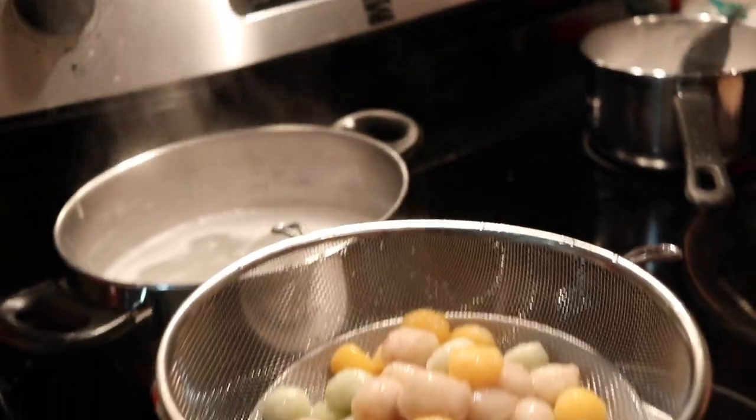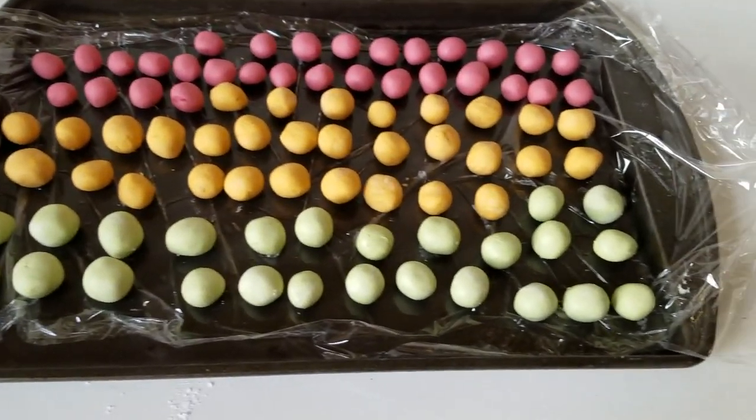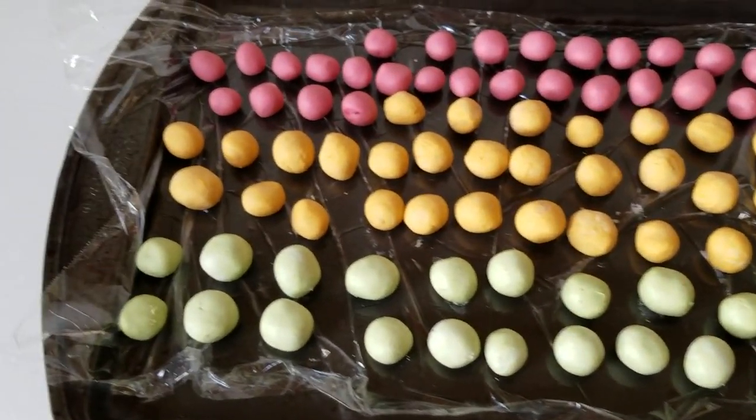but they were all naturally flavored. My friends had pandan, pumpkin, and taro, which are all really traditional flavors to color all of those balls. And today for you guys, I'm going to be using pandan as well, sweet potatoes, and also beets to make it nice and red and pink.